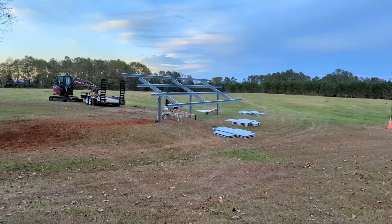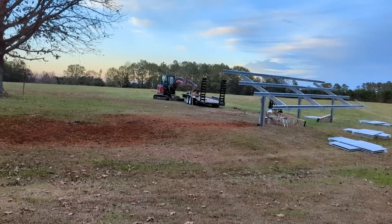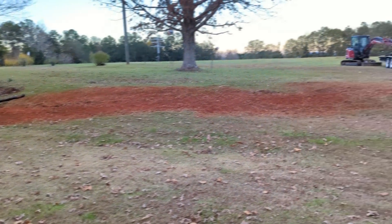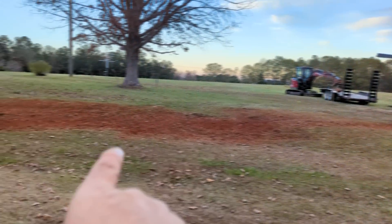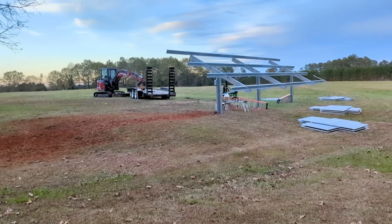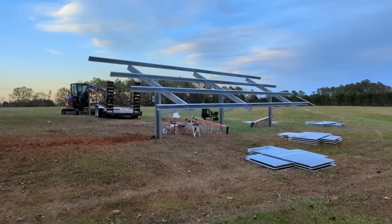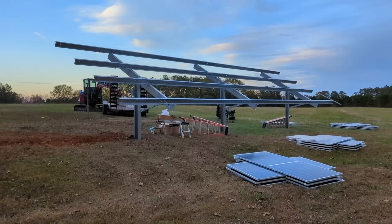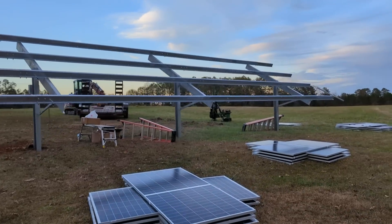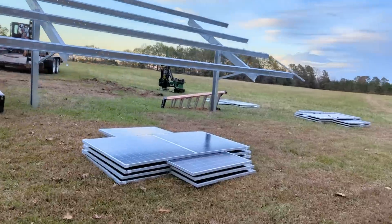Didn't do much videoing today — a little end-of-day filming. You can always see the dirt spot where we put the trench in, but that's pretty much cleaned up. I just have to finish raking. I'm very particular about my raking — everybody just runs away when I put the rake in my hand. I'm a little psychotic when it comes to raking. Anyway, this 24-panel mount has been giving me fits — just weird stuff. I'm not used to doing Enphase.